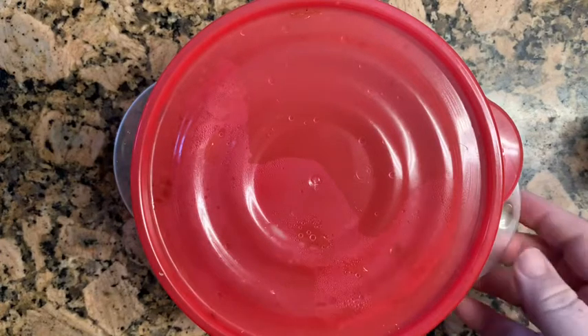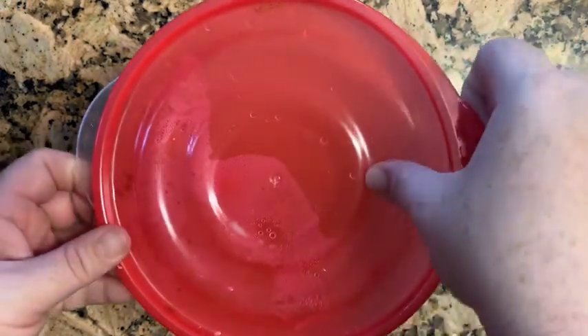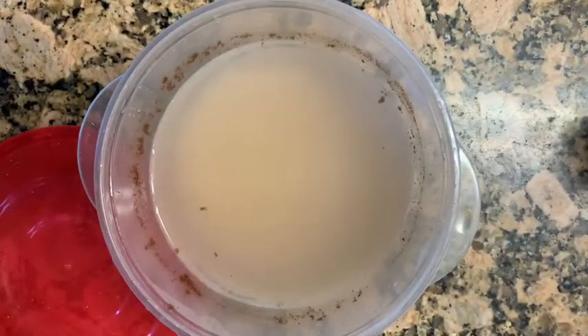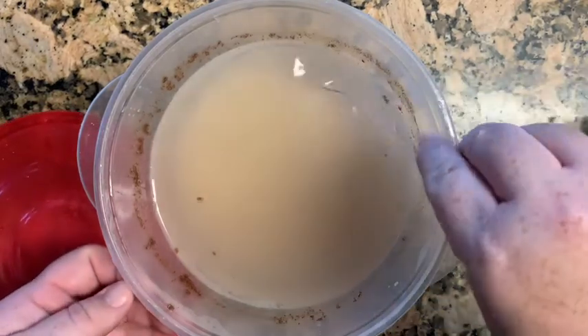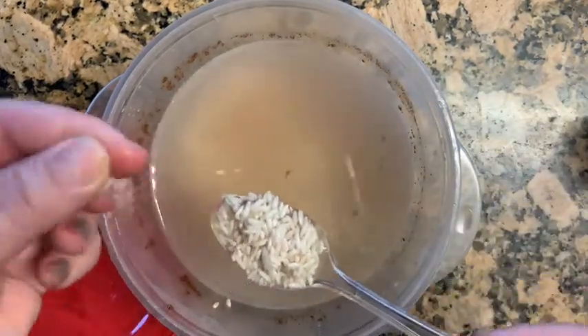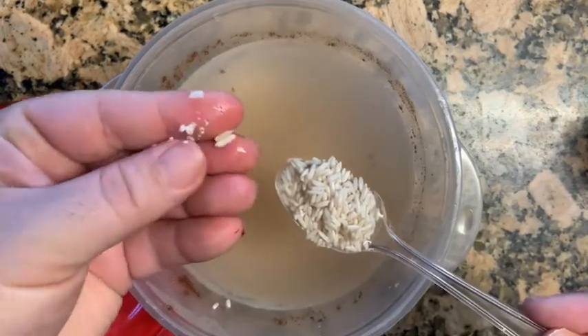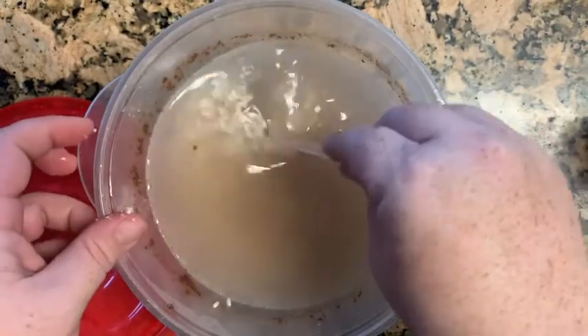For today's video I'm going to be making some strawberry horchata. I've been letting this rice soak for over 24 hours now. For the best results I recommend soaking it overnight, at least six hours. I'm just checking to see if my rice is breaking — if it's breaking then you know that it's ready to go.